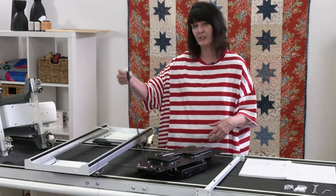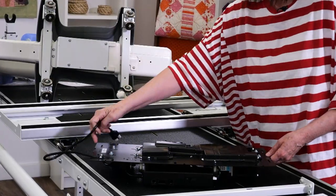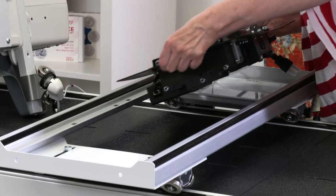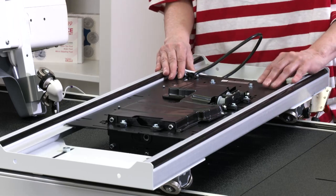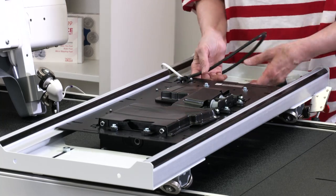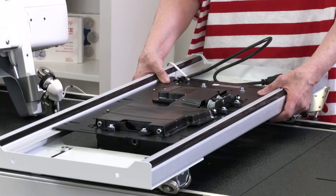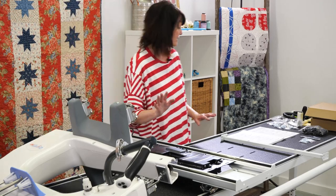You'll notice the motor plate has a nifty cord here that tells you this is the back of the motor plate. I'm just going to lift it up and set it on, making sure that this little plug goes down underneath as I'm putting it on. Now I want to align my motor plate with the holes on the carriage — they're on each side so you can screw it down. You want to screw it down very tight because it's going to be moving, and we want it stable.